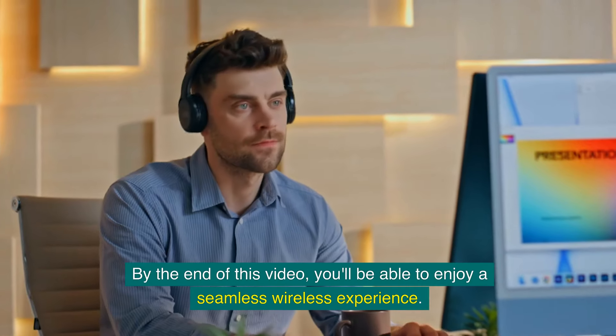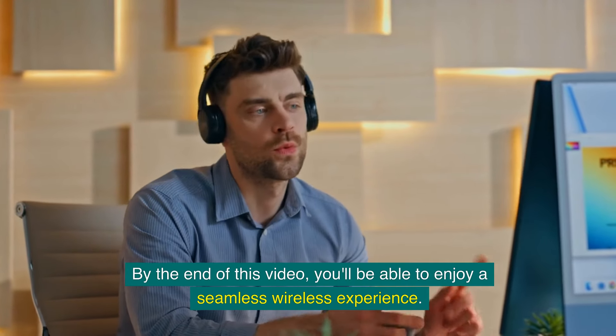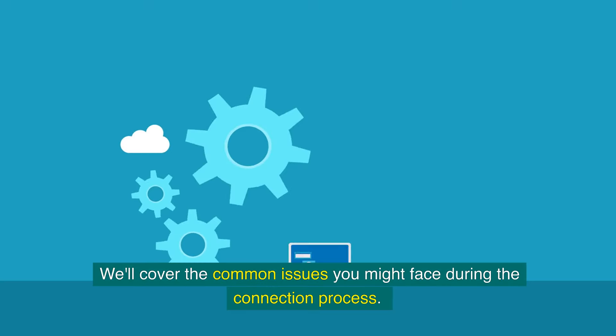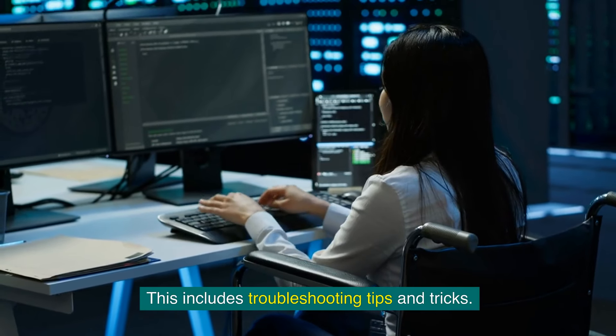By the end of this video, you'll be able to enjoy a seamless wireless experience. We'll cover the common issues you might face during the connection process, including troubleshooting tips and tricks.